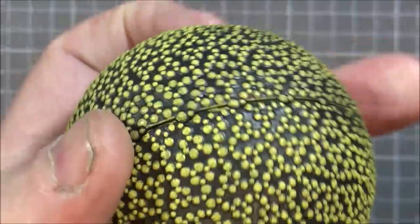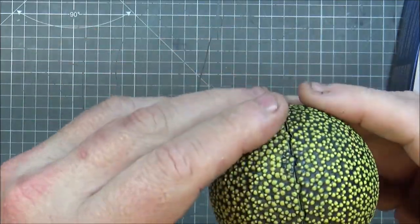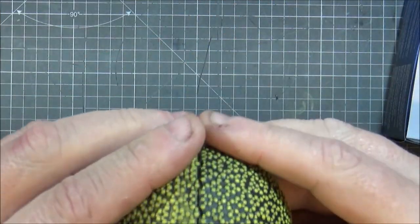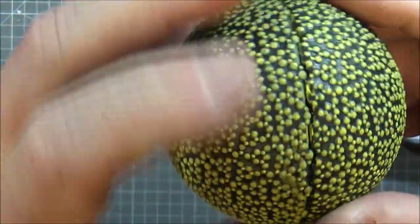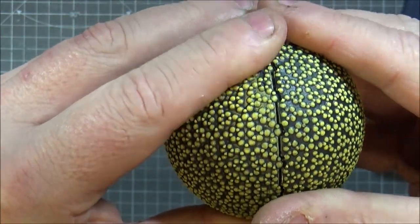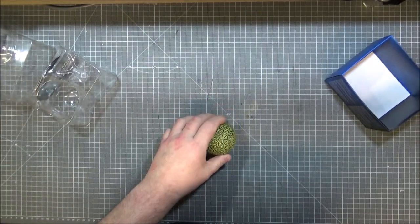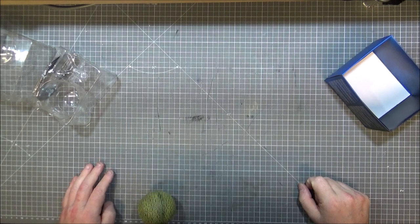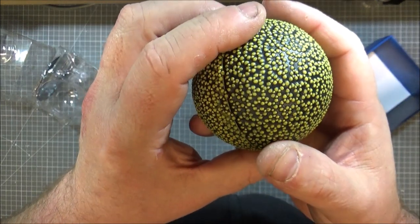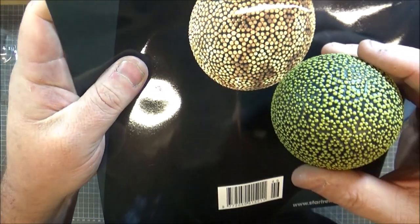I can understand why they did that, but it's just a plastic ball. There is some weight to it, so obviously inside there's probably some sort of metal structure. There's a massive gap here — looks like it would pull apart. Yeah, it's a ball. It's definitely a ball. They could have done a lot more with this model, but they just put bigger dots and smaller dots on it.